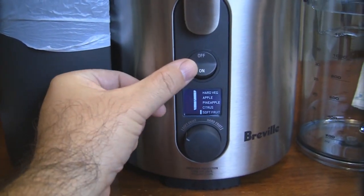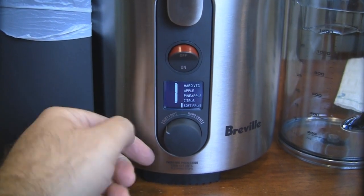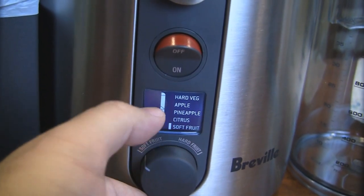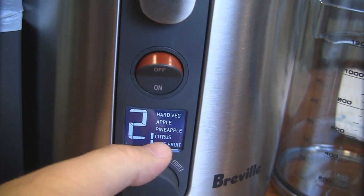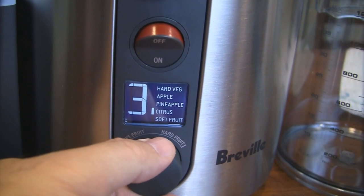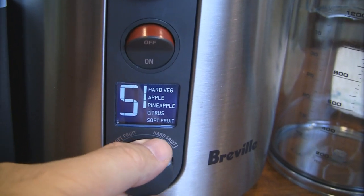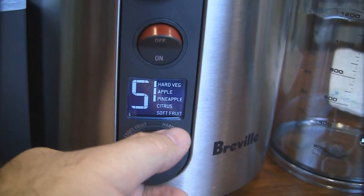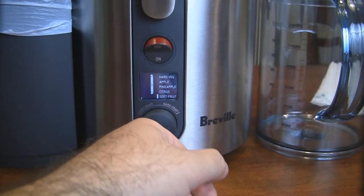After it's plugged in, there's an on-off switch — just turn it to the on position. Make sure it's in the lowest position when you first start it. It's got a level indicator that also recommends what speed for what you're putting in: level one for soft fruit, level two for citrus fruits like oranges, level three still for citrus, level four for apples and pineapples, and level five for hard veggies. This thing cranked up is not super loud but sounds pretty powerful. So I'll bring it back down to one and start throwing some soft veggies in first, then we'll put some harder stuff in and see how it works.